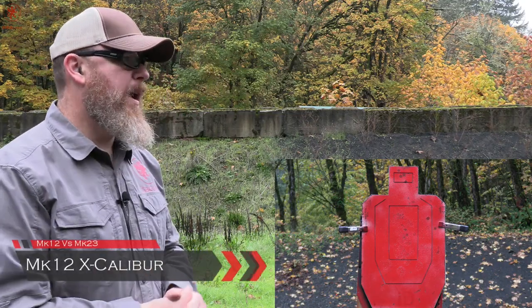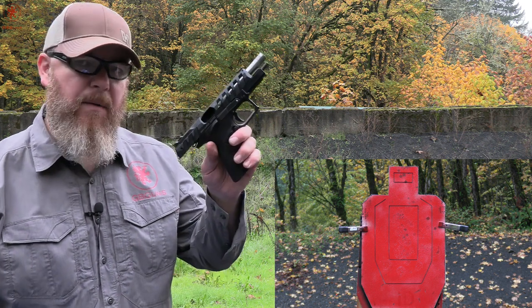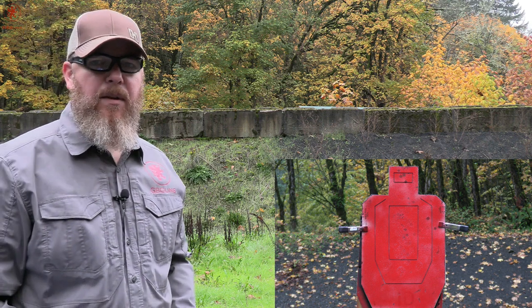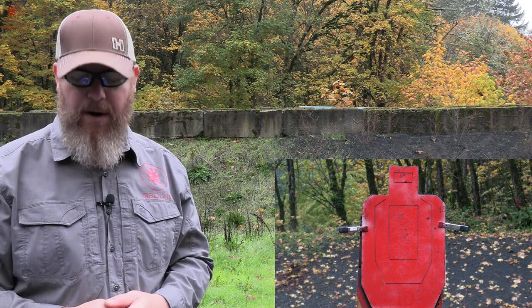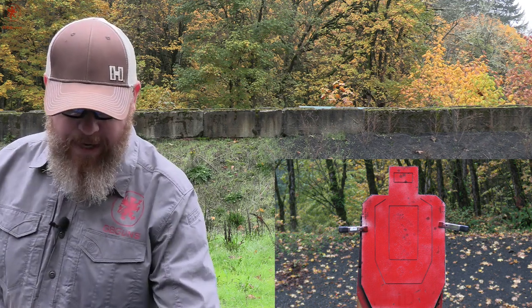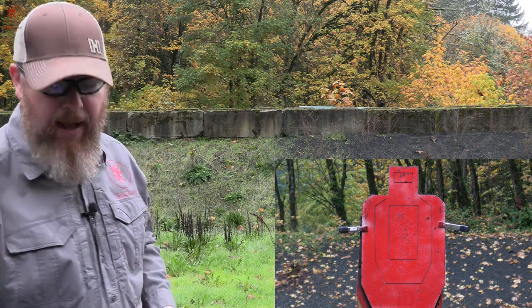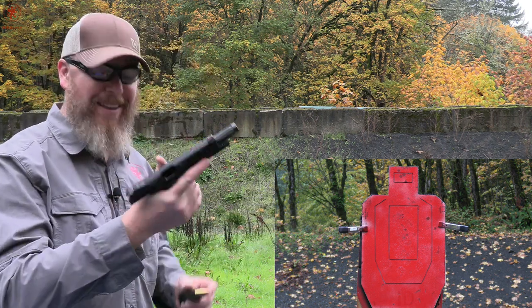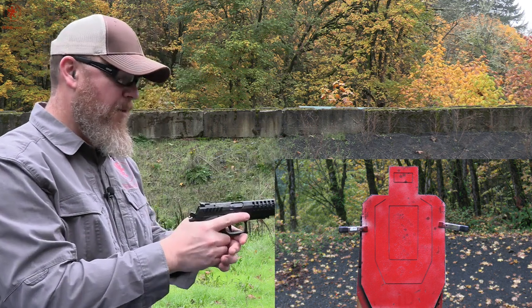Here's the premise: seven yards away from a full-size torso, and I'm going to try hammering out six rounds through the Mark 23 and the Mark 12. I'll do each gun twice. You'll get to see how the gun rides in my hand through it all, and then we'll see the target to see how much I stay on. This is one of the few justifiable times for using a shot timer — I have one but it's not with me. Starting off with the Mark 12 — slamming a mag in and auto-forwarding is an awesome feature.